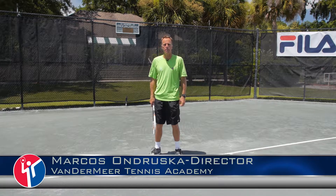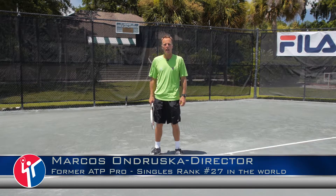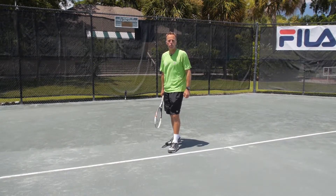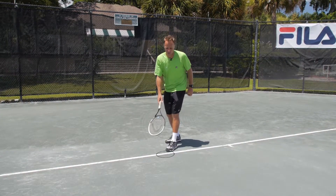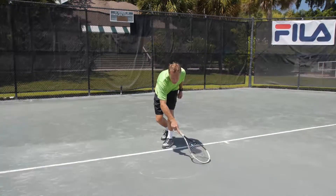Hi, I'm Markus Ondruska. I'm the director at the Vandermeer Tennis Academy. I'm going to bring you a tip today on how to improve your ball toss. Stand behind the baseline in your regular service stance. Draw a circle in the clay for where you would like your desired ball toss to land.